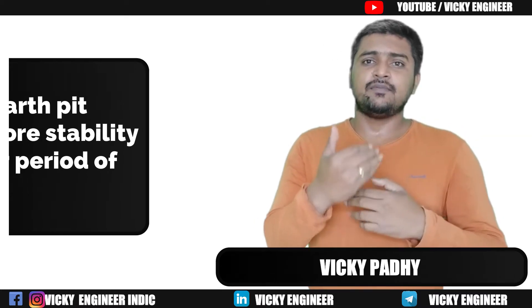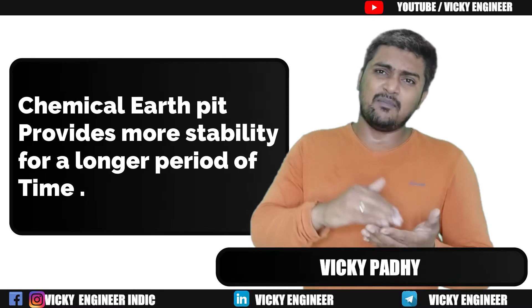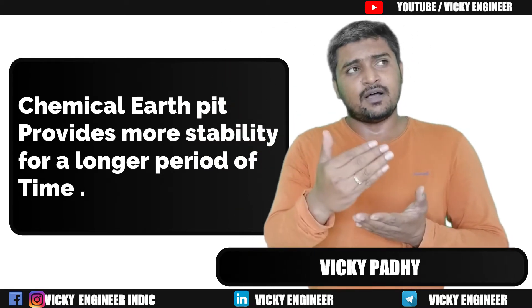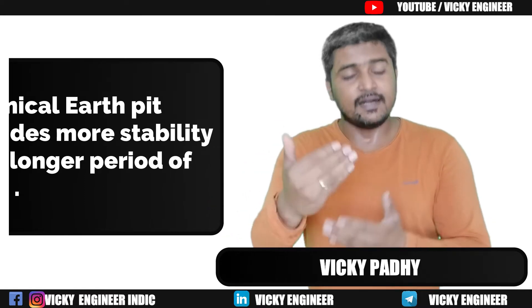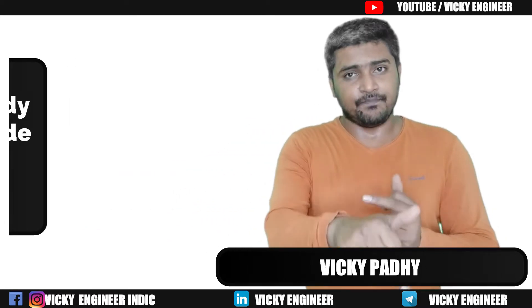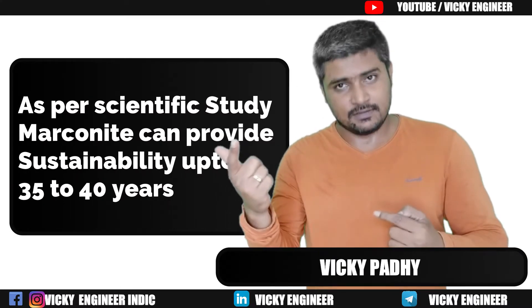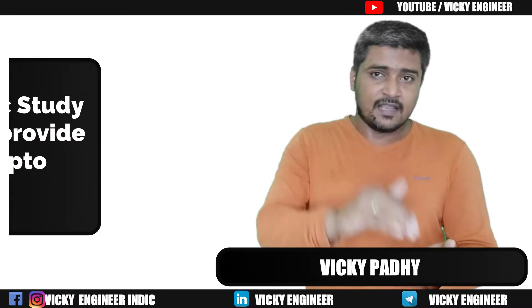The third advantage is stability. It gives you low resistance for a much longer period. For example, if we use Marconite as a backfill compound in an Earth Pit, it can last up to 40 years with the same low resistance.